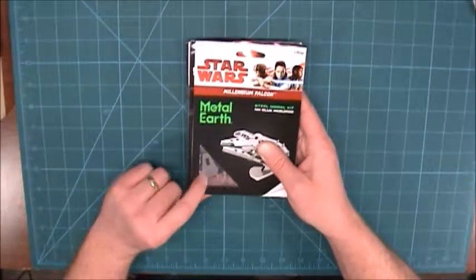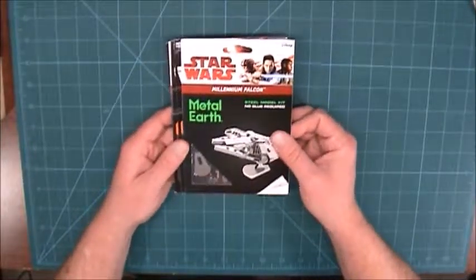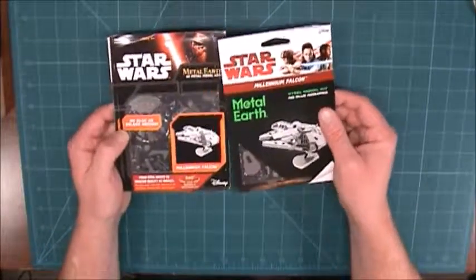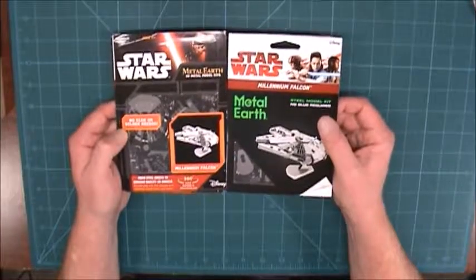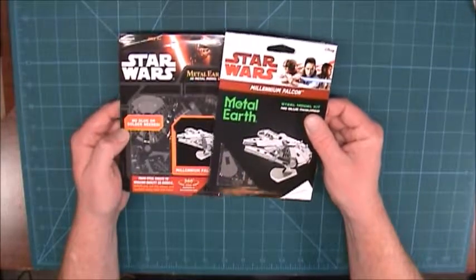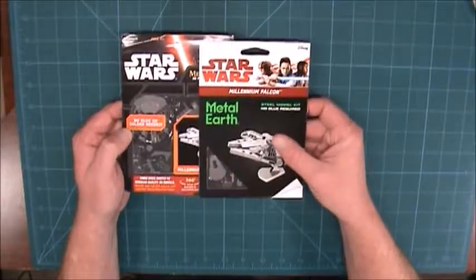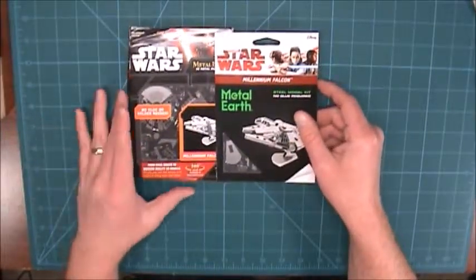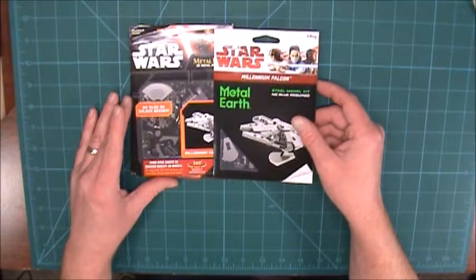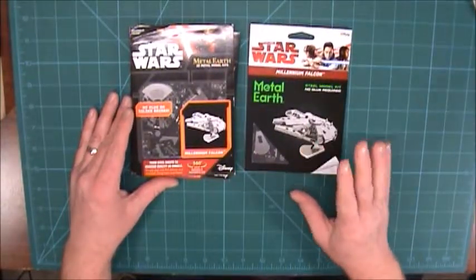One of my favorite ships of all time is the Millennium Falcon, so I got two of those. My strategy is to do this one first and get a good feel of it, learn how to put it together and how the hole and tab system works. I can practice with this one, so if I do mess it up too bad it's not the end of the world.